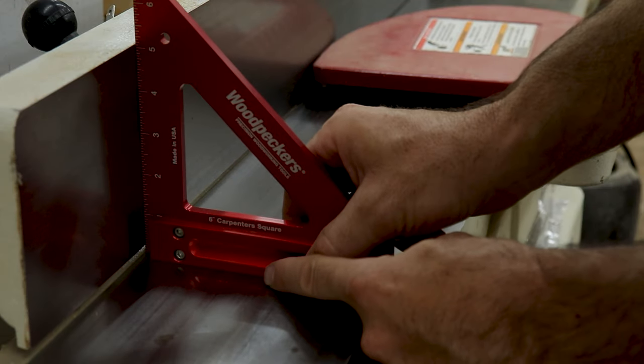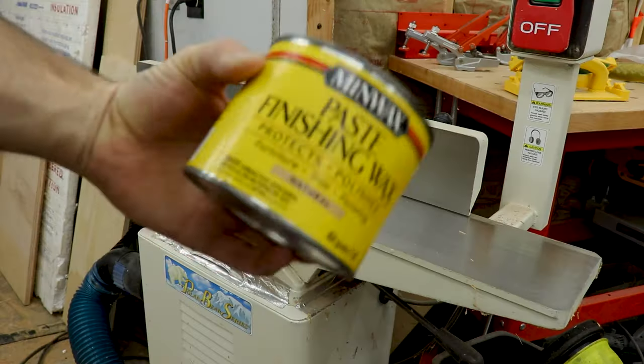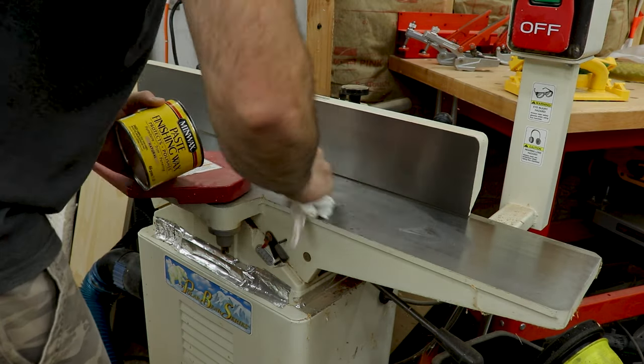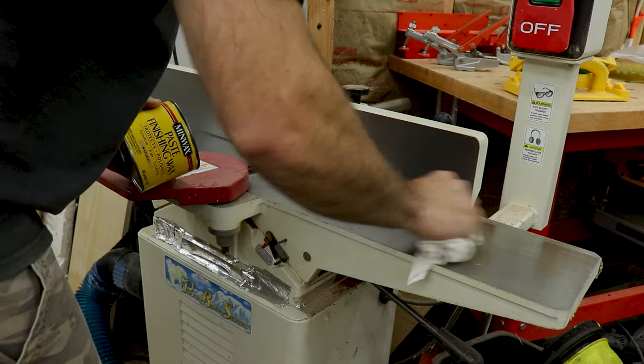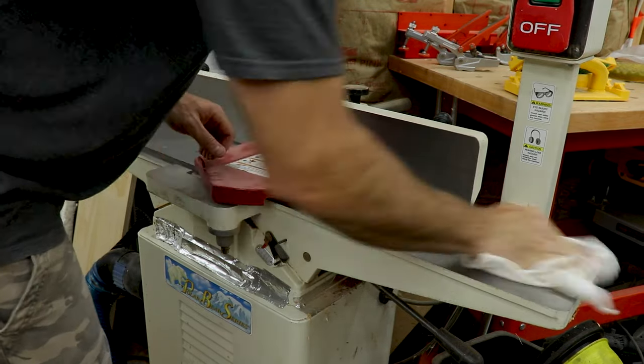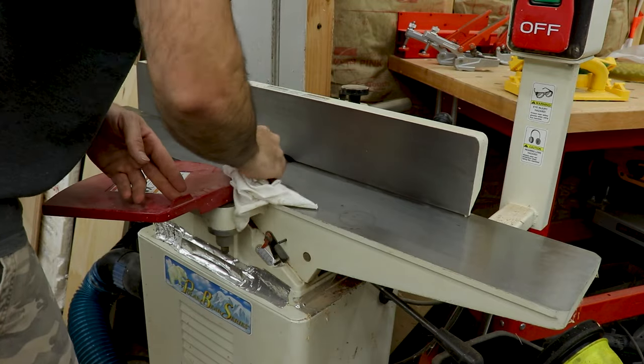Time to move on to the jointer. I always check for square, and most of the time I add a layer of paste wax. It's easy to put on and really helps protect the jointer surfaces, as well as lets the wood glide nicely across the bed. Just wipe it on, let it dry, and then buff it off. I do the same to the planer bed.